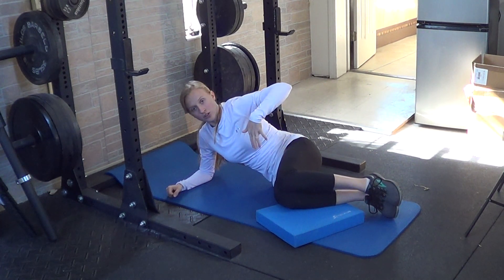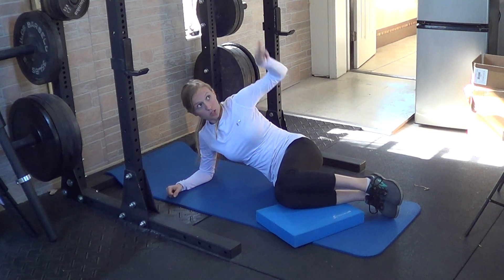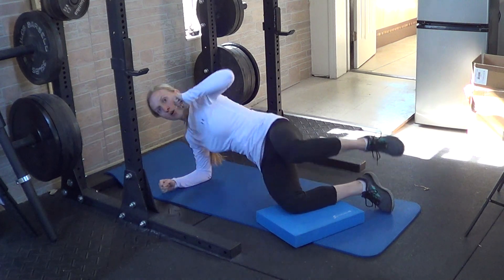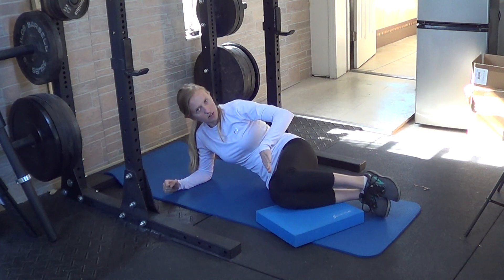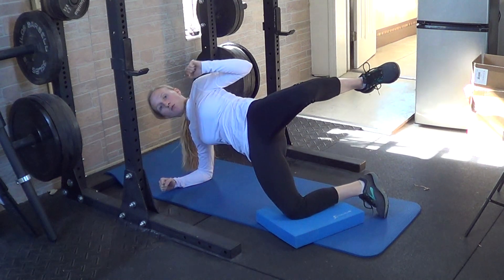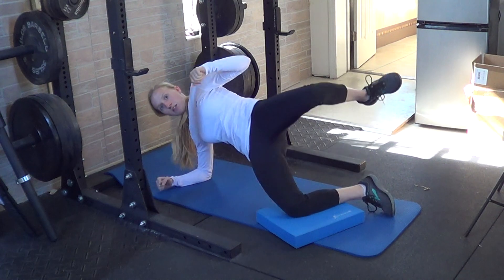That way as you come up, you're not only abducting but you're also extending in the hips. So rather than going this way, your hips are actually going to go that way — at an angle. You'll come forward. So you've got this knee up high, keep your legs at about a little more than 90 degrees pointing away from you. Come up, push the hips forward, allow that top knee to lift, and then bring your butt back and down each time.